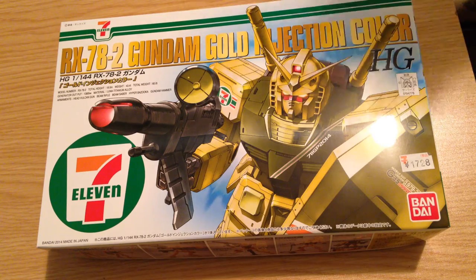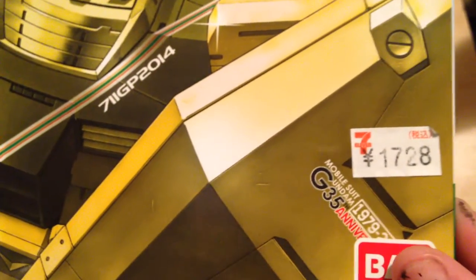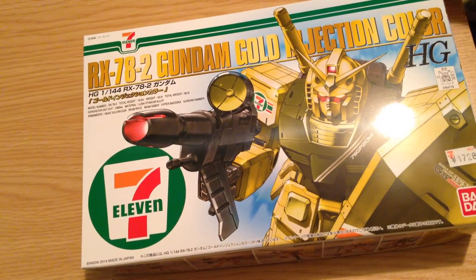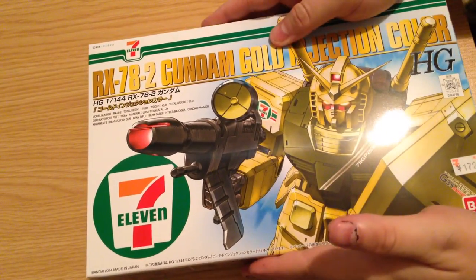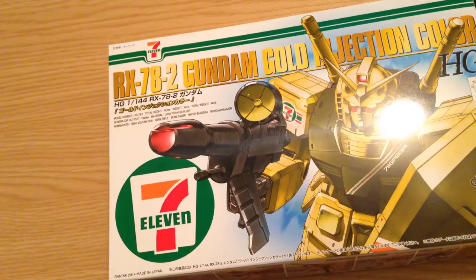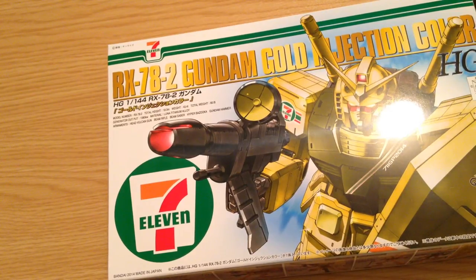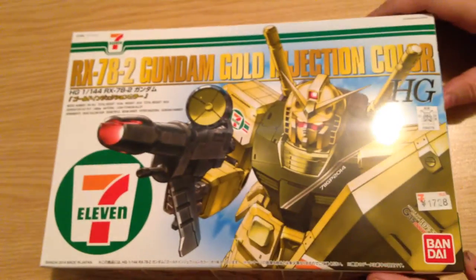It is a 7-11 decorated kit. The retail price is 1,728 yen, which averages out to about $16.50-ish. It is actually kind of expensive — the standard RX-78-2, for example, I could walk right into Yamada Denki right now and purchase it for about 800 yen. So this is definitely an exclusive with premier pricing.